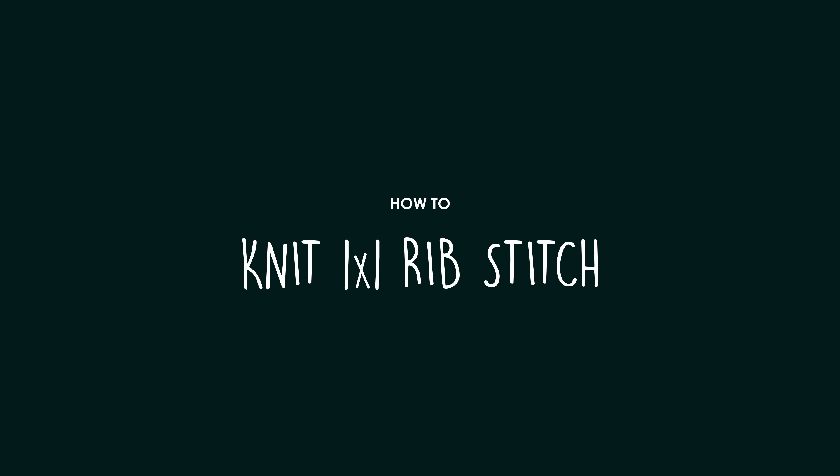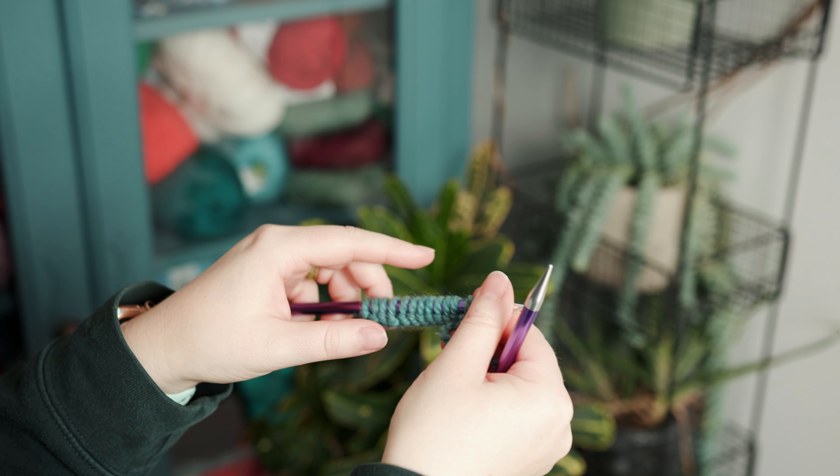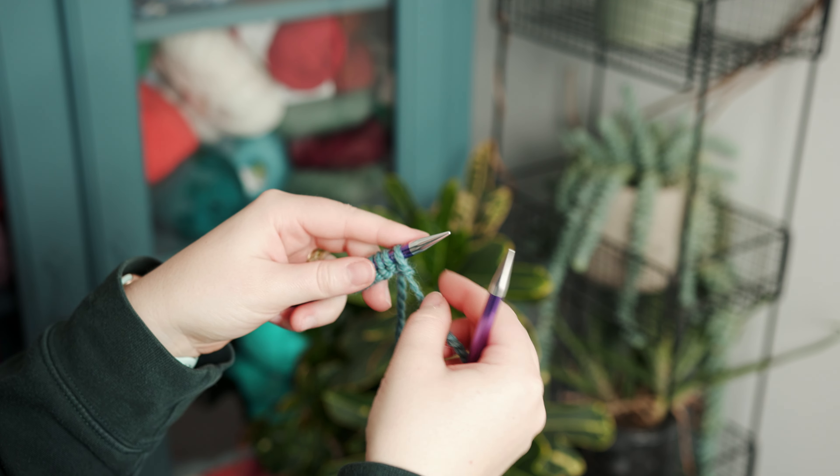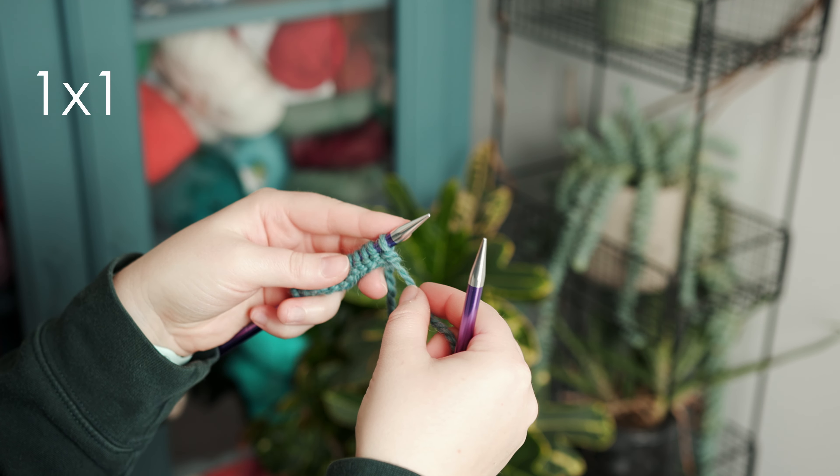Hello and welcome to Flock and Fern. In this video I'm going to take you through how to do the 1x1 rib stitch. This is a quick tip so we'll go straight to it. 1x1 rib is a knit one stitch, purl one stitch. You often see it written as '1x1 rib' in a pattern, and this is exactly how to do that.